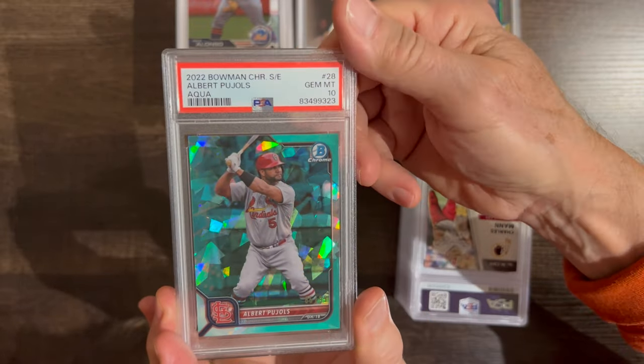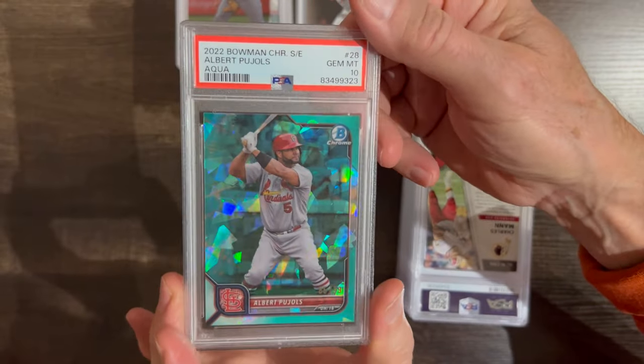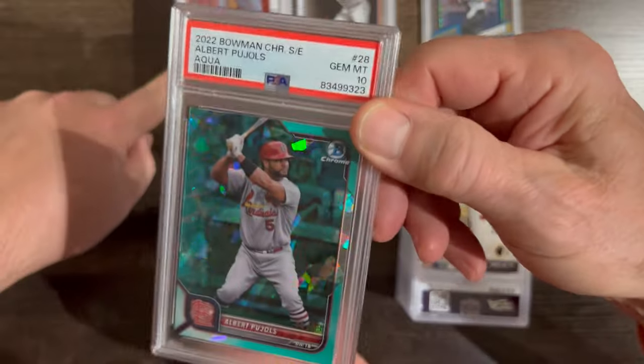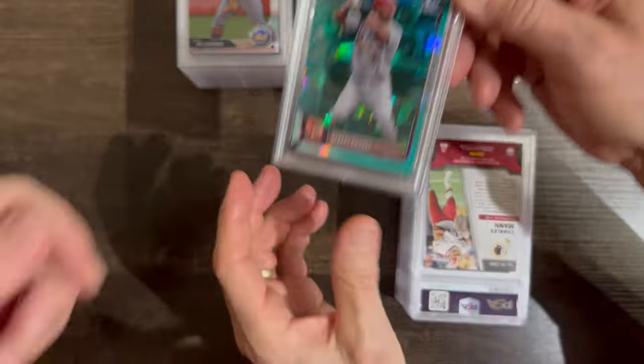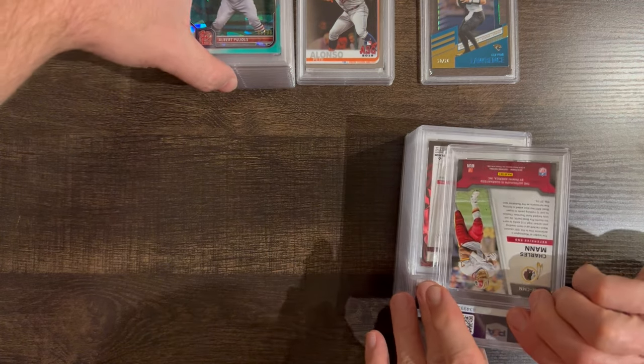Ready? Let's go — another 10! Nice. These stack up so you'll feel it.